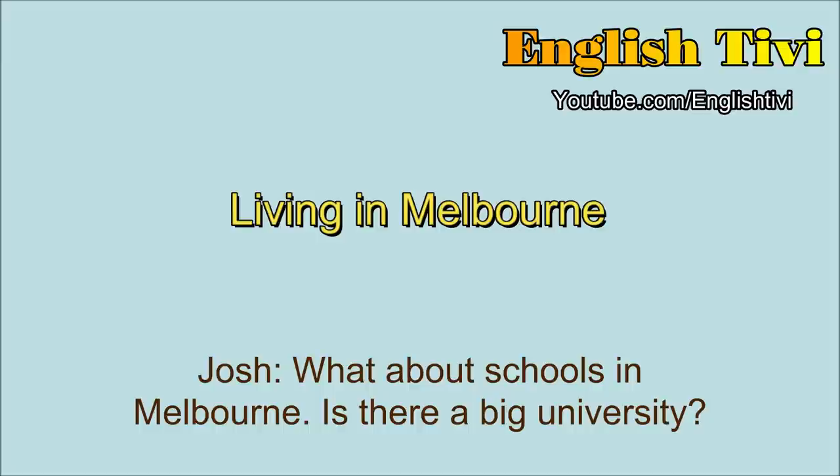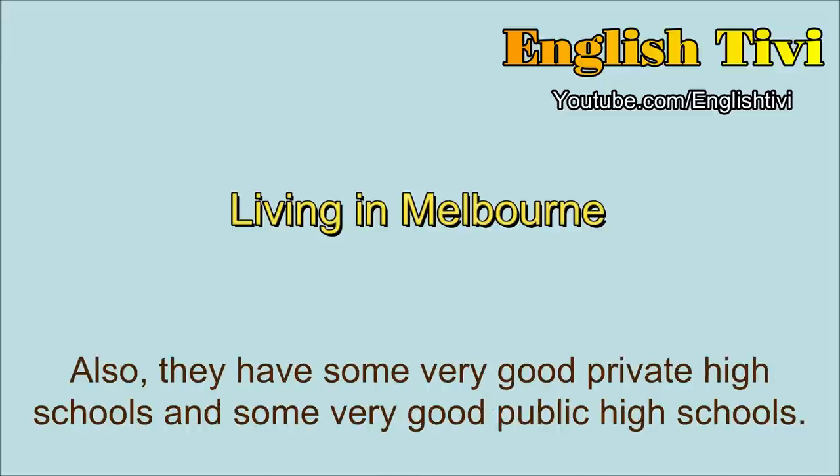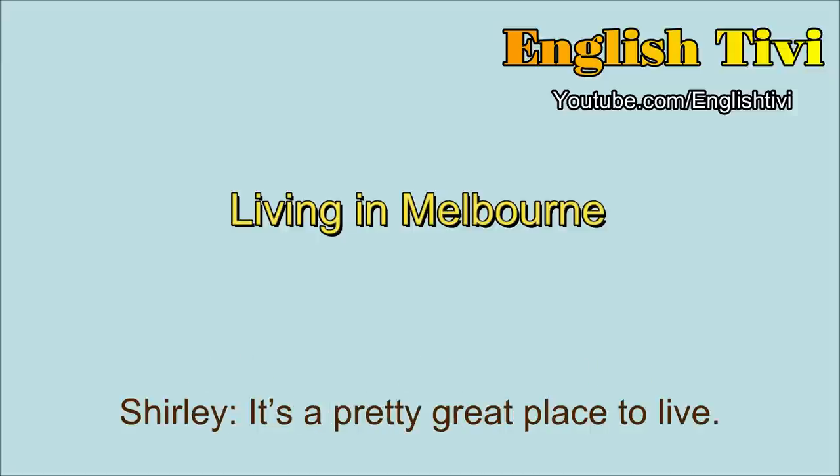What about schools in Melbourne? Is there a big university? Melbourne has three or four really big universities, and some smaller universities too. Also, they have some very good private high schools, and some very good public high schools. That sounds like a great place to go to school. It's a pretty great place to live.